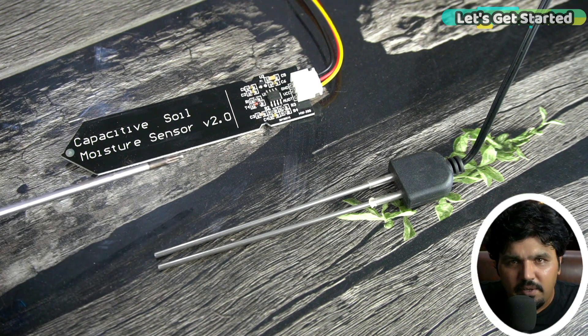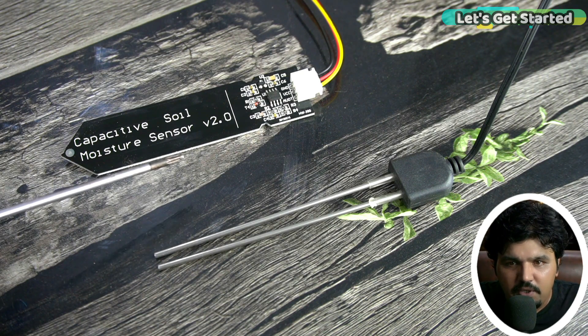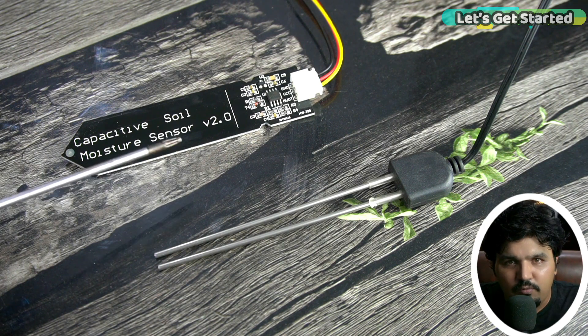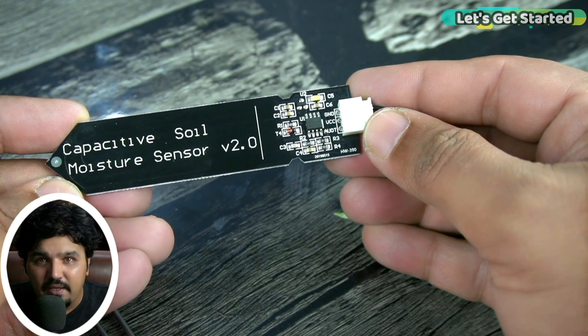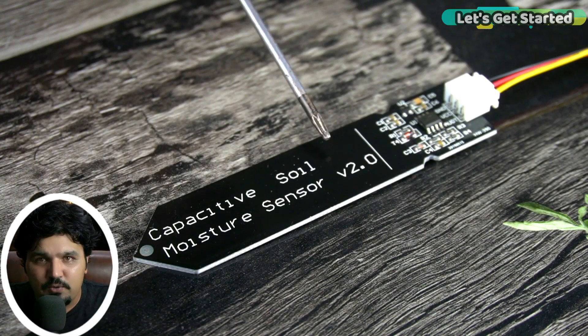If I start the comparison of these two sensors then I need a lot of time to explain them. But I have already done this work in an article, so if you want to understand the comparison between these two sensors then go to my website and read the article. I have already added the link in the description below. I am going to tell you that the capacitive soil moisture sensor is better than the resistive soil moisture sensor because it has less effect of soil salinity and it has more range and accuracy. So I recommend purchasing the capacitive soil moisture sensor.